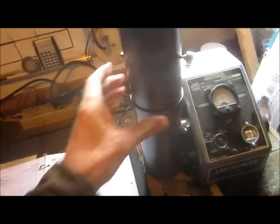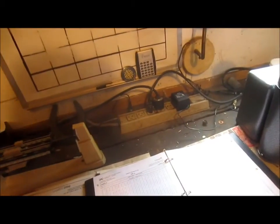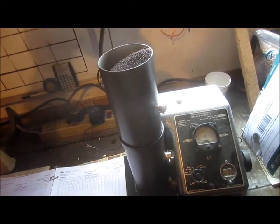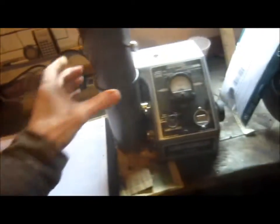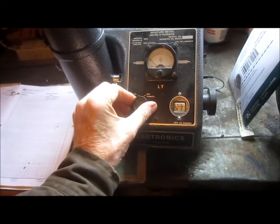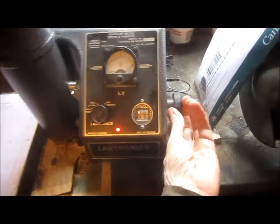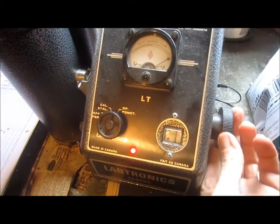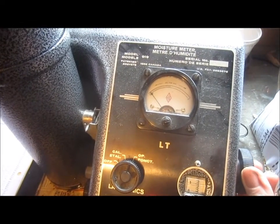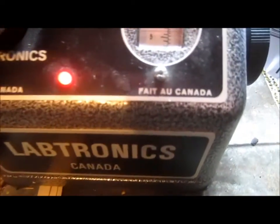Set the funnel on top of the tester, dump the canola down the spout — oops, spilled a few grains, probably not a big deal — and release the button. Turn to operate. You'll want to set your needle to as close to zero as possible. Once it's on zero, take your reading off the scale. This stuff is really dry — it's showing just over number five.